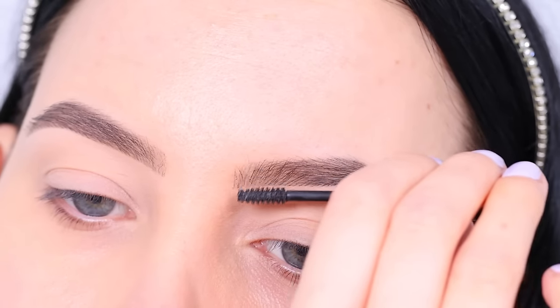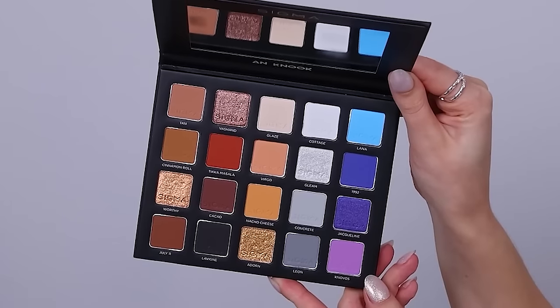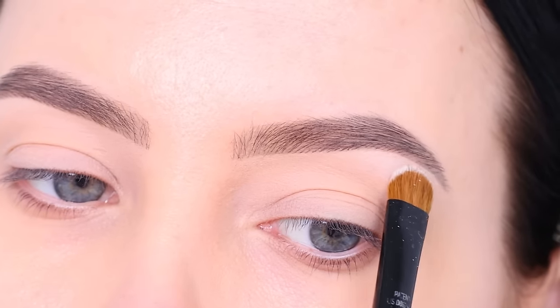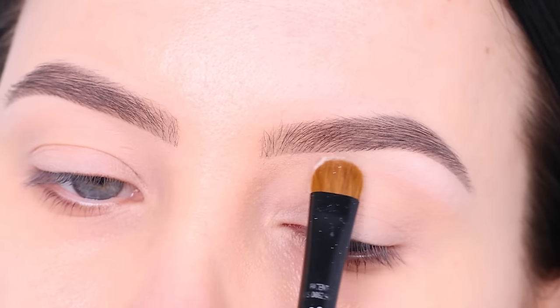Then I applied this brow gel, which I have been loving. It's from e.l.f. Cosmetics, super inexpensive. Now I'm going to play with this palette, which is my palette that I created together with Sigma Beauty. I will link it down in the description bar if you want to get it. And I'm going to start with the color cottage and apply this underneath the highest point of my eyebrow.